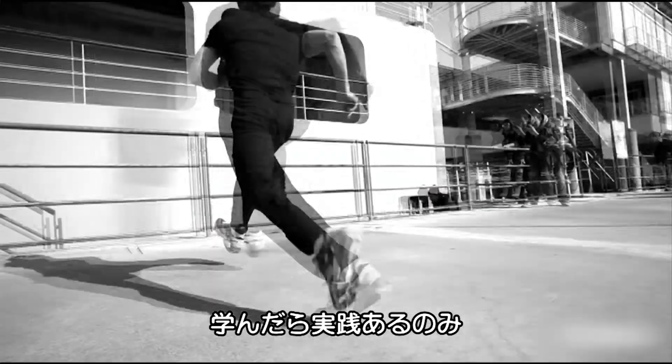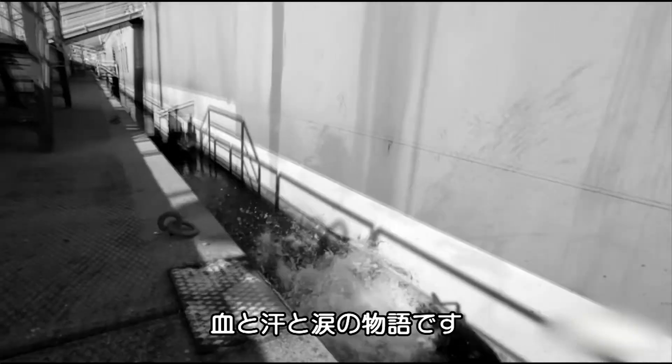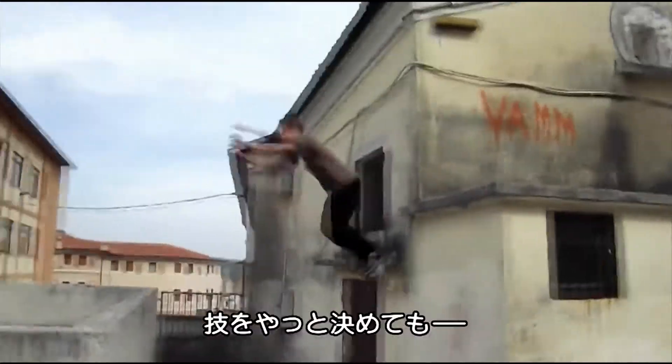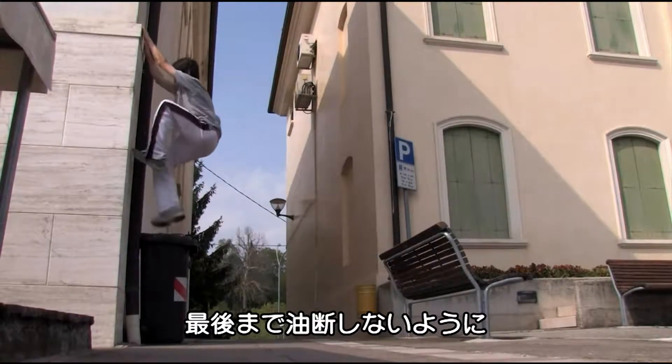After the theory, all it takes is practice. And a lot of blood, sweat and tears. But mainly blood. And when it's finally nailed, a good exit strategy is vital.